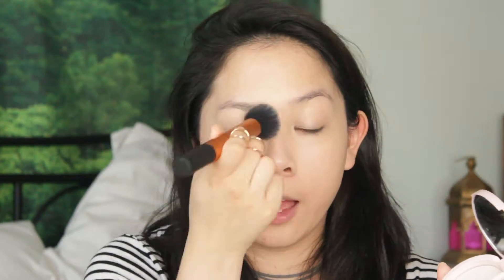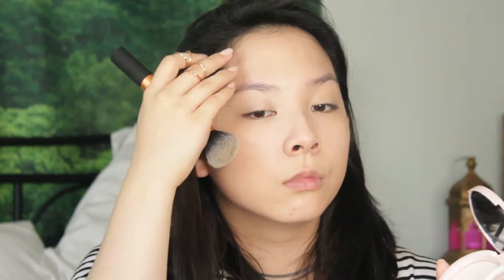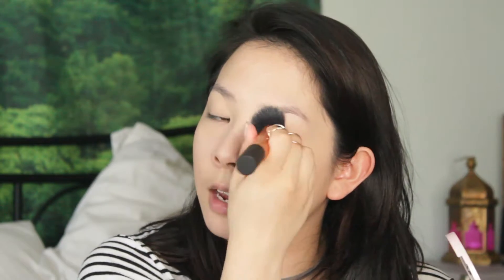Now because this foundation is super dewy, I'm going to be setting it with my Too Faced Primed and Poreless Powder. I'm just taking the same brush that I applied my foundation with, putting it into the powder, and gently pushing that over my foundation — anywhere I feel like I'd get super oily throughout the day.